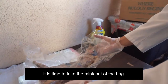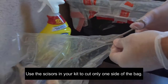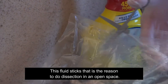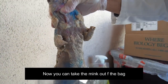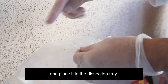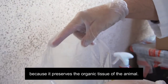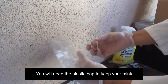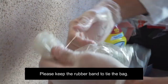It is time to take the mink out of the bag. Use the scissors in your kit to cut only one side of the bag. You will need to keep the fluid in the bag — this fluid stinks. That is the reason to do dissection in an open space and not in a closed space. Take the mink out of the bag and place it in the dissection tray. Save the fluid inside the bag; do not throw it away because it preserves the organic tissue of the animal. You will need a plastic bag to keep your mink for upcoming dissections. Please keep the rubber band to tie the bag.